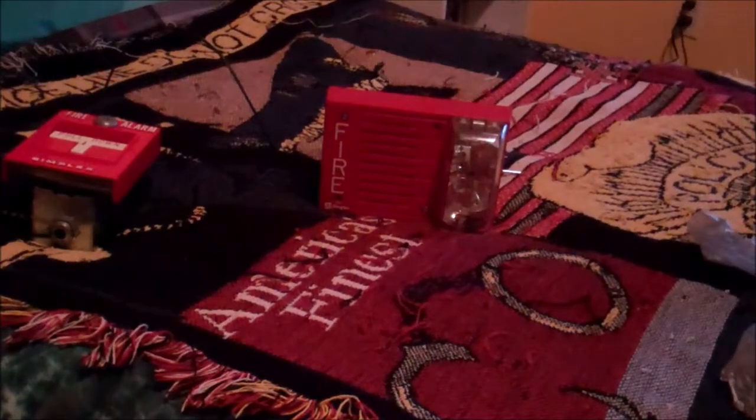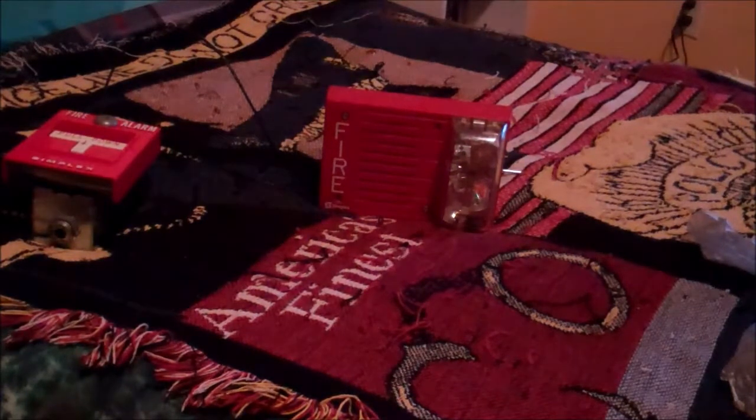Hey guys, it's Man of Steel 0894. I'm going to do a quick demonstration of my new Simplex 4903-9217 mechanical horn strobe. I have it currently connected to my 425120 that you see on the left there.